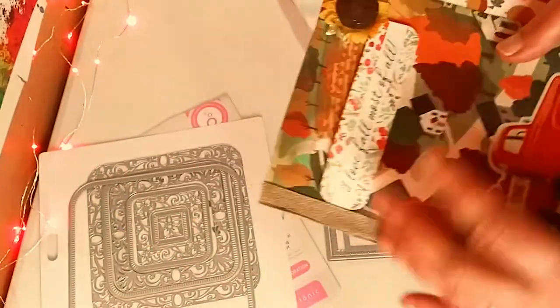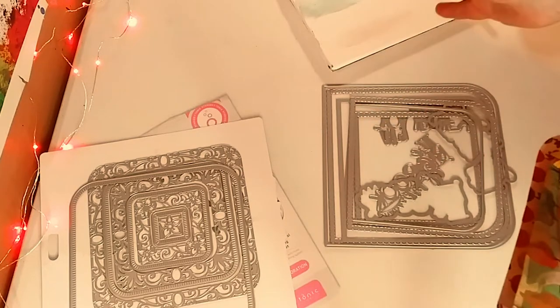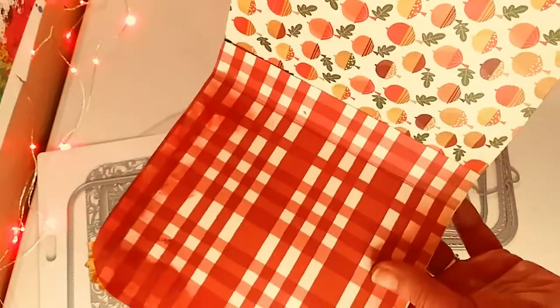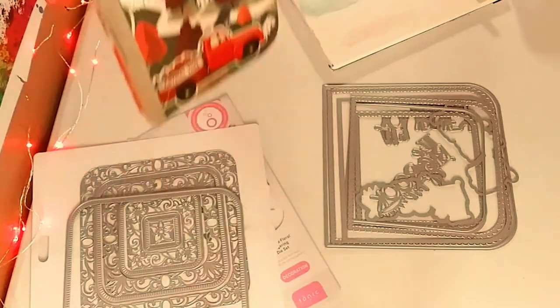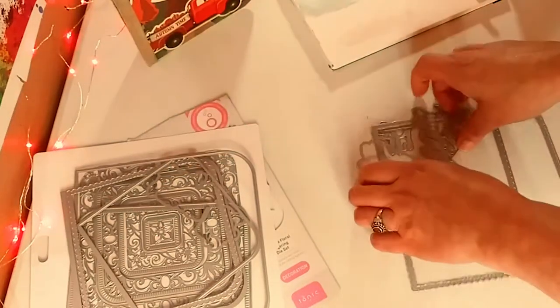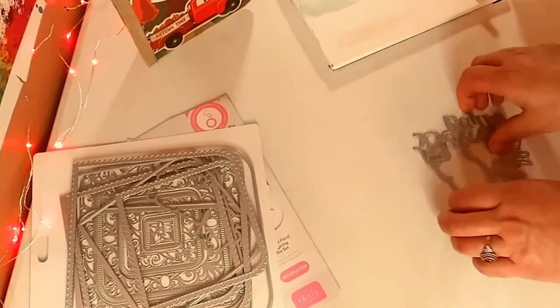I embellished it a little bit with what I'm going to show you next. They did not fit, so I had to cut them with an X-Acto knife around by hand, because the biggest dies do not fit into my die-cut machine, unfortunately. But I can still use them, which is awesome — you just hand cut them. You have all the different sizes: a large book, a medium, and a small. That's really cool.